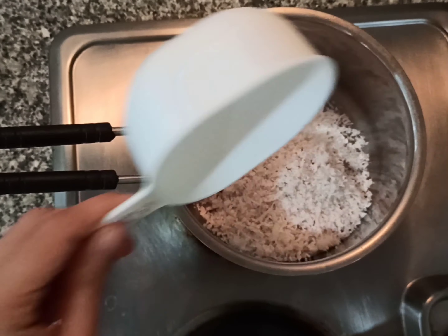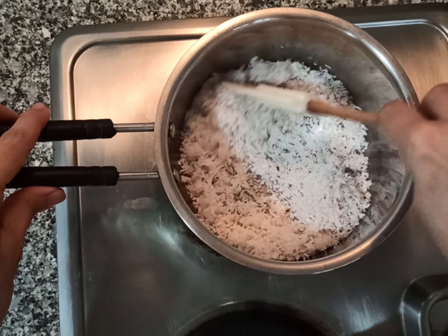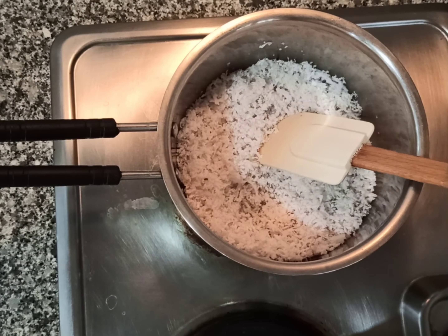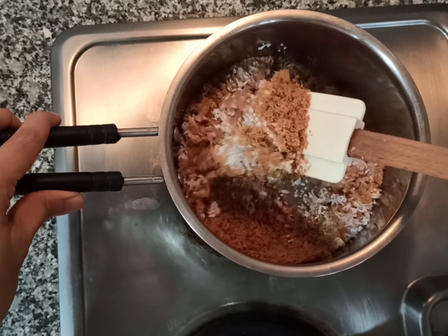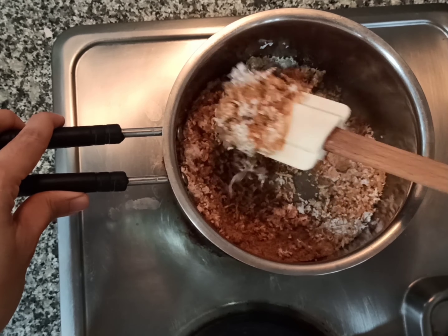For the filling, I'm taking one cup of grated coconut. To this I'll be adding half cup of jaggery. Give it a mix and let the jaggery melt.